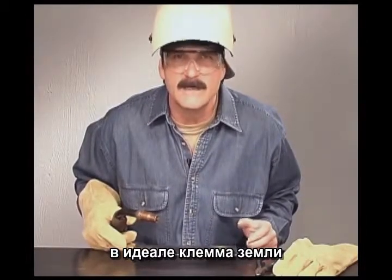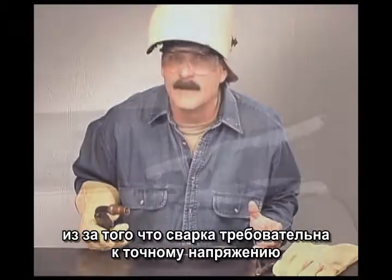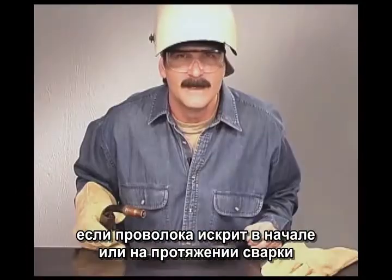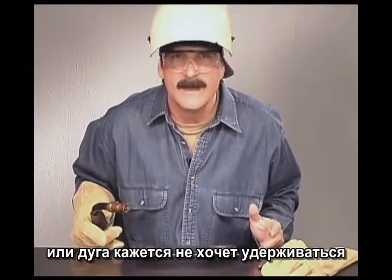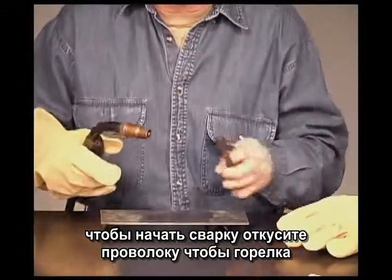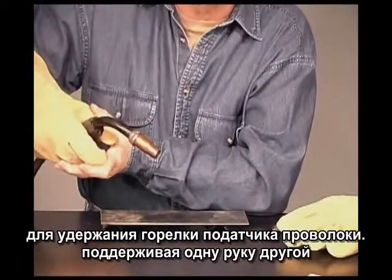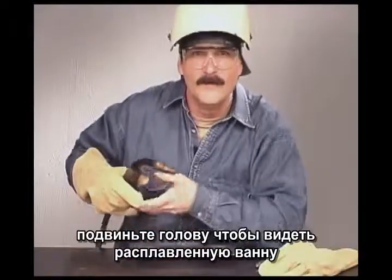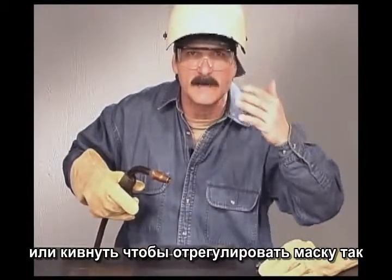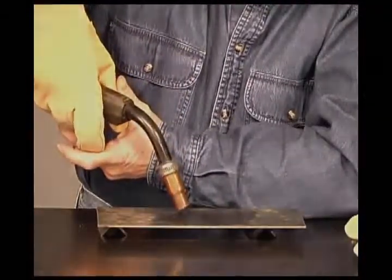Ideally, the ground clamp should be attached directly to the metal you're welding on. That's not always possible — sometimes it's clamped to the work table — but because of the relatively low voltage, it's important to have a good, clean ground. If the wire sputters at the beginning or during the weld and the arc seems like it doesn't want to stay lit, check the ground connection. To start the weld, trim the wire so the gun can be held close to the metal. Steady yourself by using both hands on the wire feed gun with one arm supported. Move your head in close to be able to see the molten weld puddle, then pull the trigger.